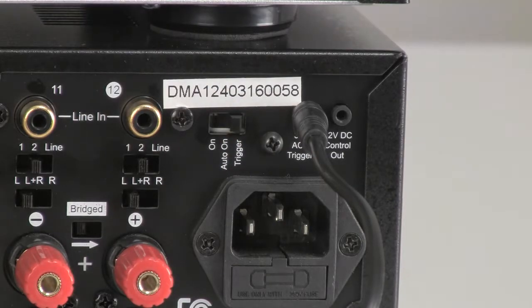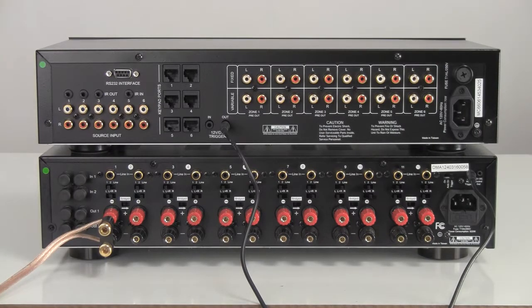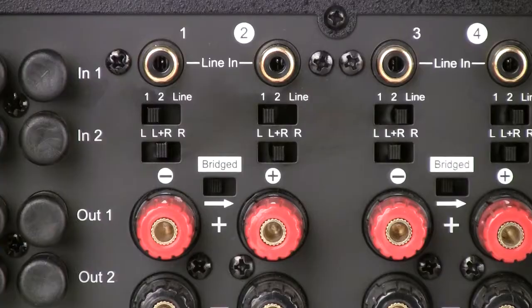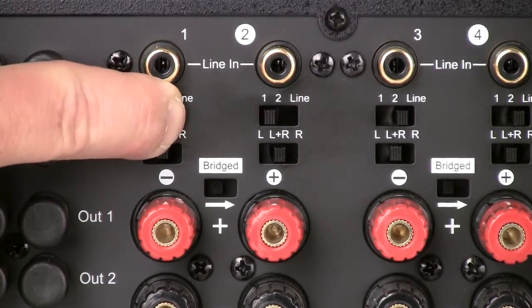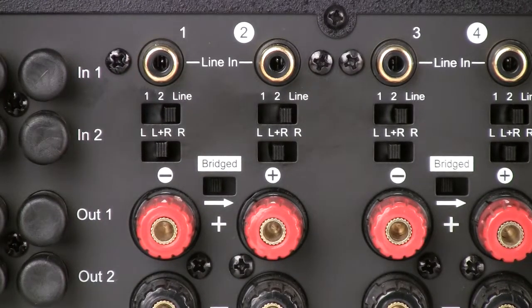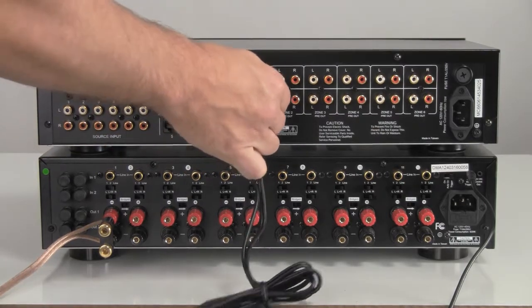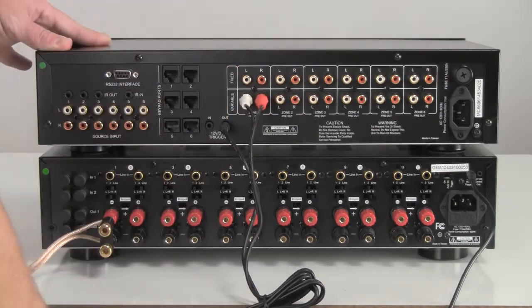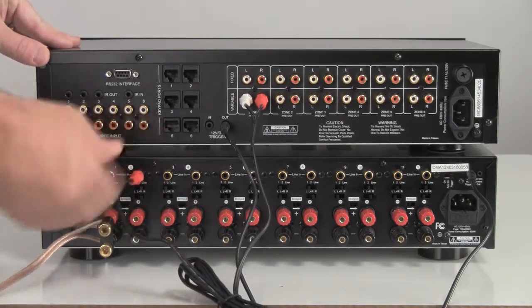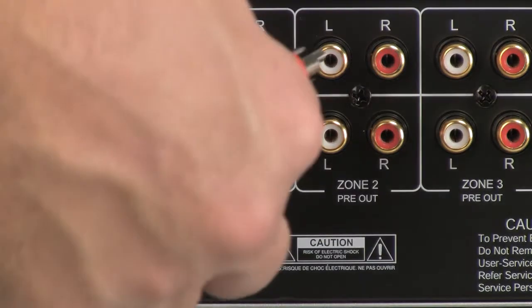Next, we'll connect zone outputs from the MC66 controller into the multi-channel amplifier. Start by confirming that the three-position input selection switch, labeled 1, 2, line, on the multi-channel amplifier is set to the line position for every channel. Connect one of the stereo RCA patch cables packaged with the MC66 controller from the variable outputs on the MC66 for zone 1 to the line inputs on the multi-channel amplifier that correspond to the speakers being powered in that zone.